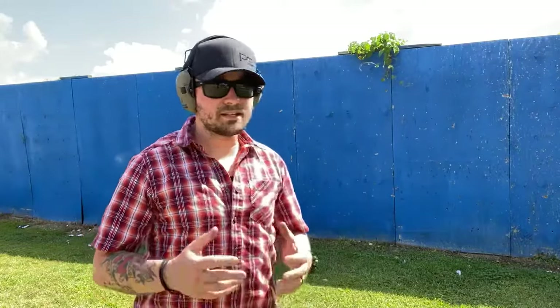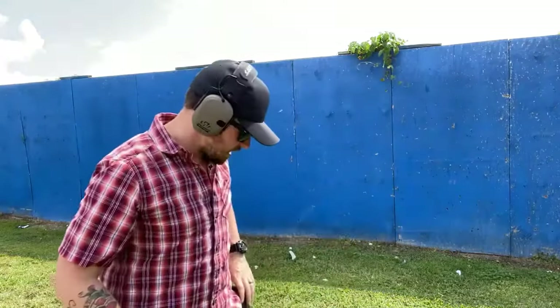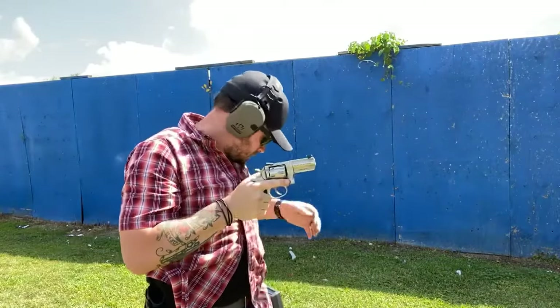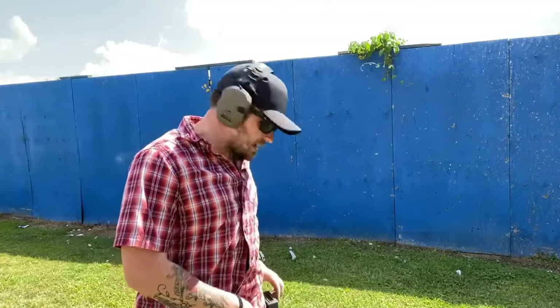Now we're going to shoot this from real-world concealment. I have my Ruger GP100 in 10mm in a Galco Summer Comfort holster in a traditional IWB position, because not everybody wants to carry appendix. Three shots, three yards, three seconds on a shot timer for objective standards. All right — that was three shots at three yards, all hits in the down-zero in 2.66 seconds.